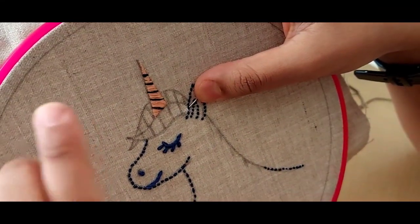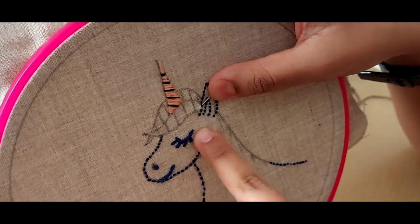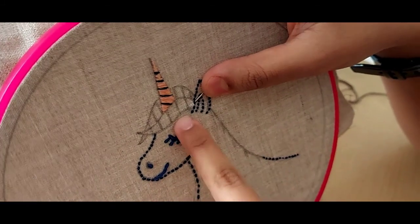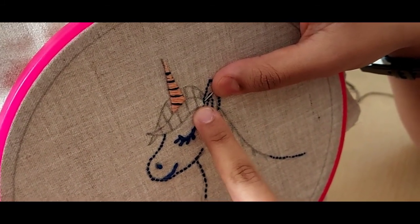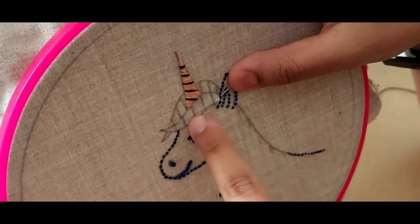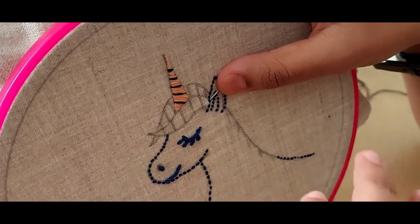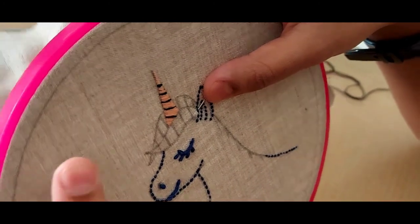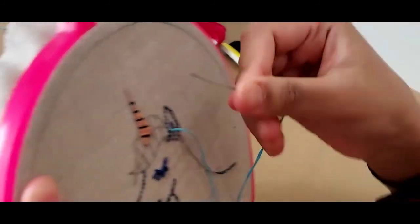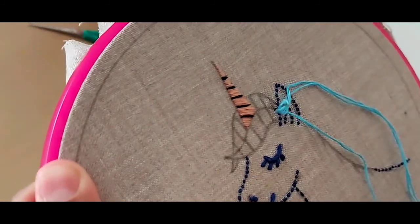Now we are going to be filling the hair on top of the unicorn. We have two layers and we are going to be using the satin stitch for this as well. If you look closely, you can see that I've segmented both the upper and lower layers with lines — this is for your convenience so that you can make sure all your stitches are straight. You can use any colorful thread; I will be using light blue.